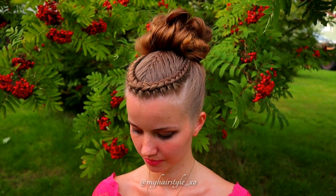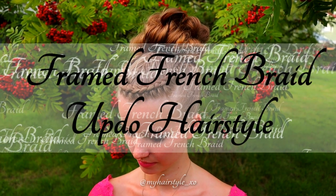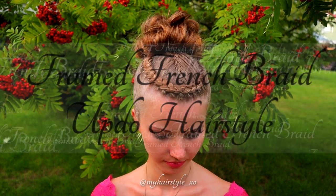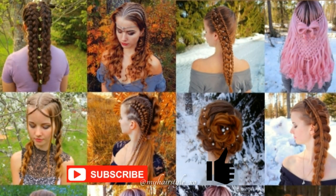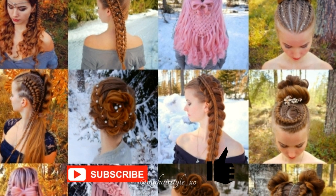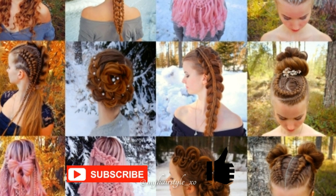Hello everyone! In this video I will show you how to create a frame-and-difference braid updo hairstyle. This is my hairstyle. In this channel I will show you lots of different braids and hairstyles. Hopefully you will like it.